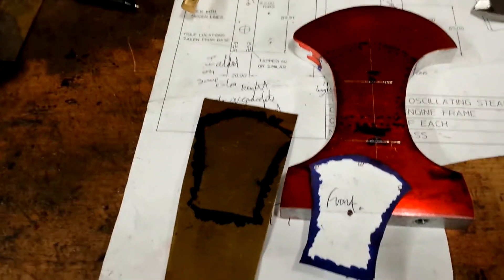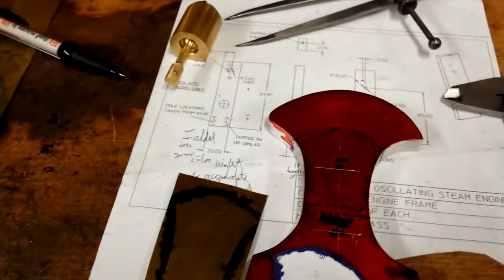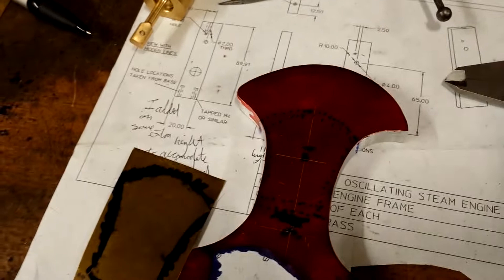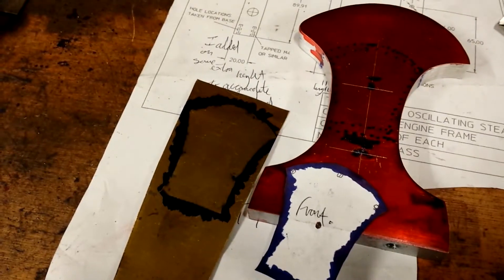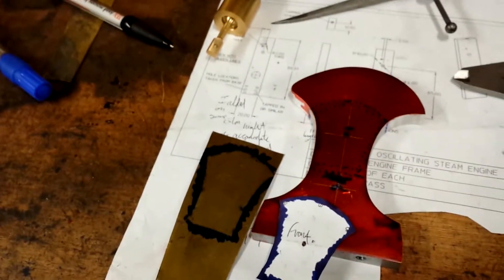Now I have to try and cut this shape out of brass — the same kind of shape that mimics the actual body of the engine itself. I have to try and cut this without buckling it up at the edges, which could be tricky. I'm going to have to experiment a bit on a scrap piece first.